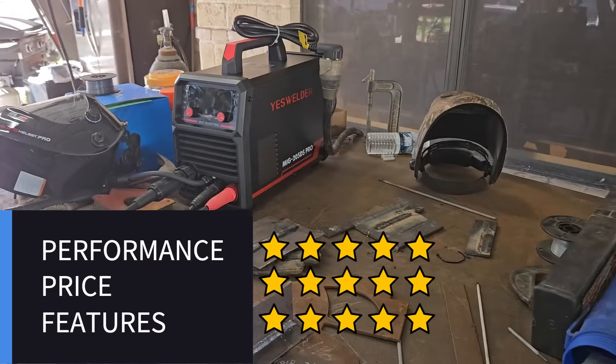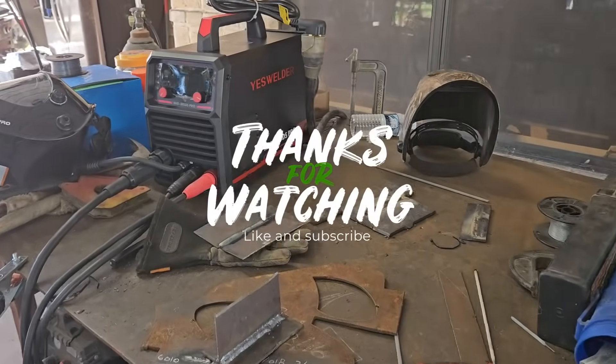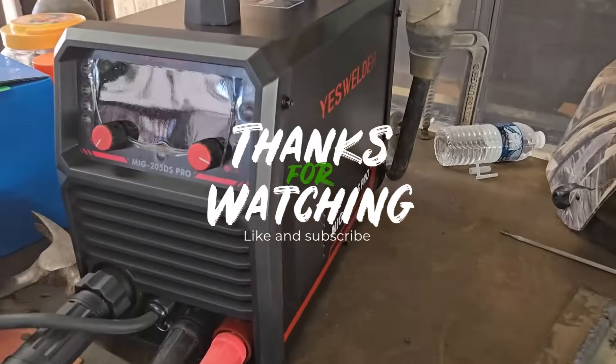See you in the next video. Subscribe, comment below, and let me know what you think about the machine. Bye-bye.